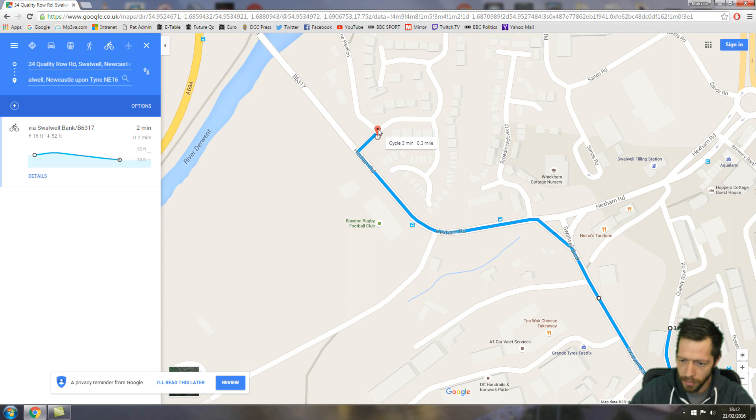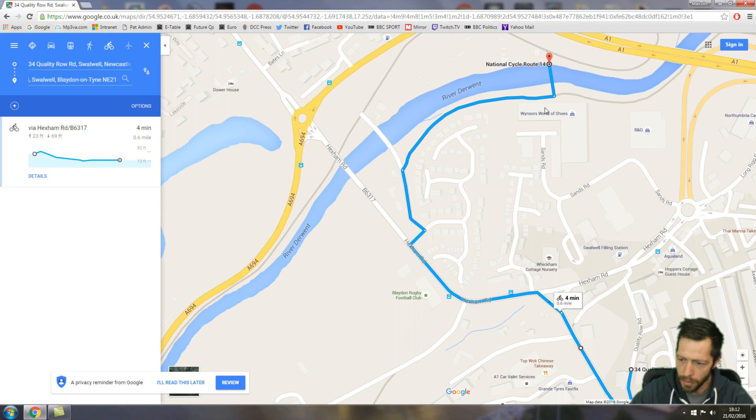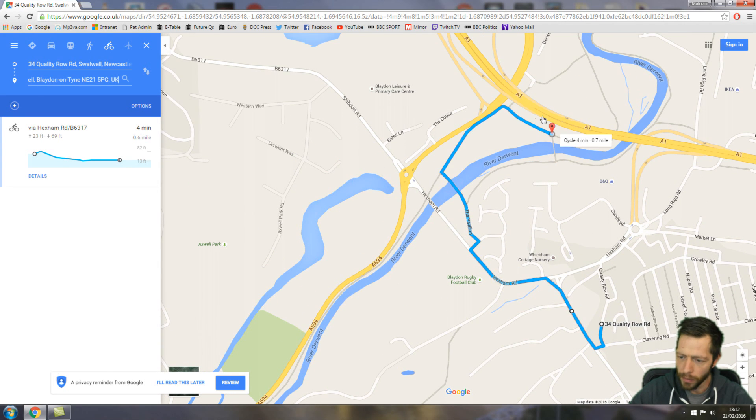I want to turn in here, zoom out again, and get on this bike track here. So let's do that. Then I'll drag myself along the bike track, across the River Derwent, underneath the A1, and along the River Derwent path.